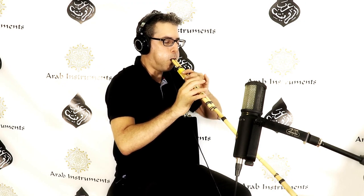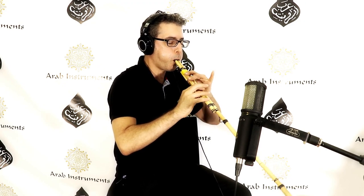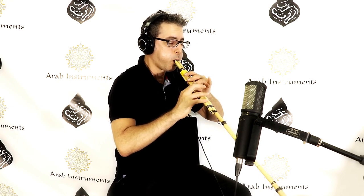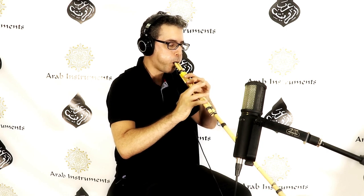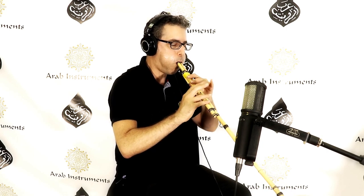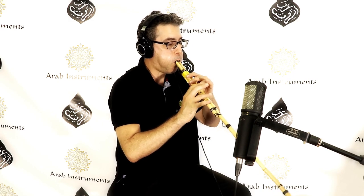The Arghul is an ancient double pipe wind instrument that dates back to Pharaonic Egypt. It has been used throughout the Middle East and North Africa for centuries. Just like the Mejwiz, the Arghul produces a continuous drone sound and is often used in folk music.